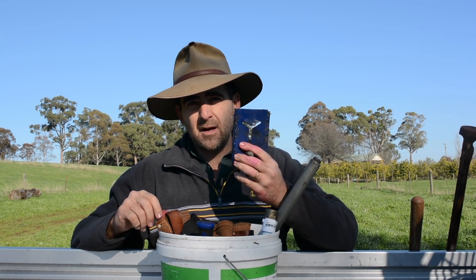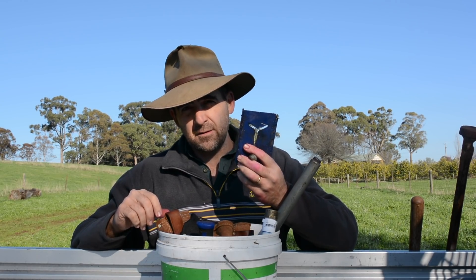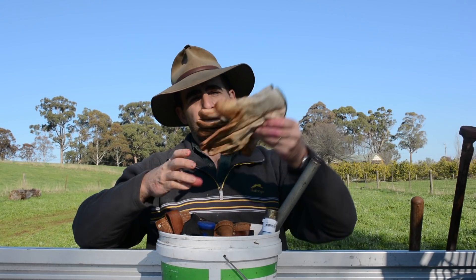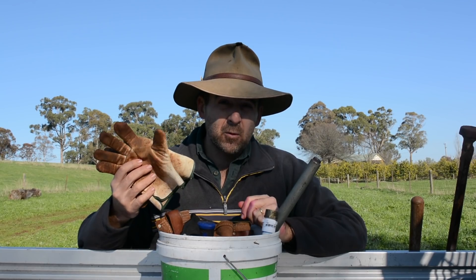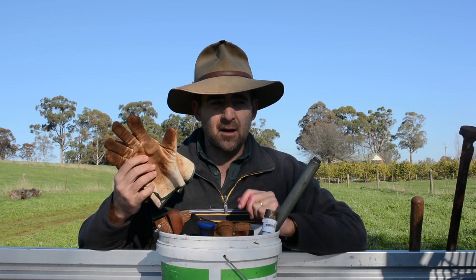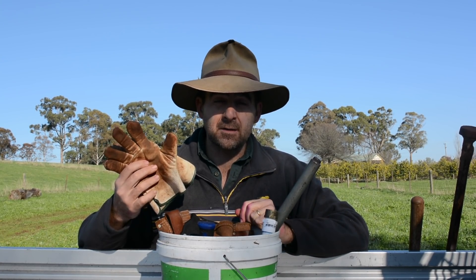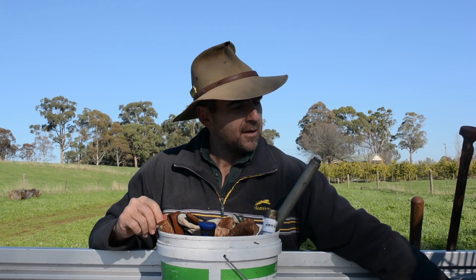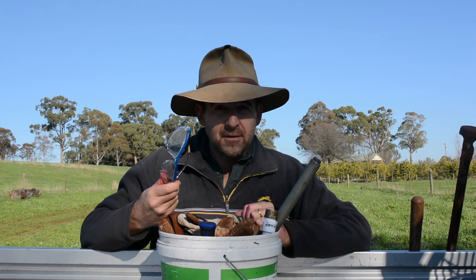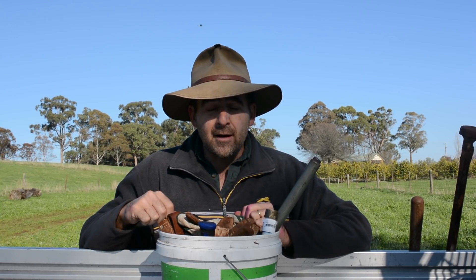Along the tradition of what goes in must come out, I also have a star picket puller — I have a video on how to make and use it, it's a really useful tool. Next I have a set of gloves. I tend to only use these when I'm working with barbed wire; the rest of the time I find it safer and easier to work with wire using my normal hands. As has been suggested to me, I really should be encouraging people to use safety glasses when they're fencing and working with wire.